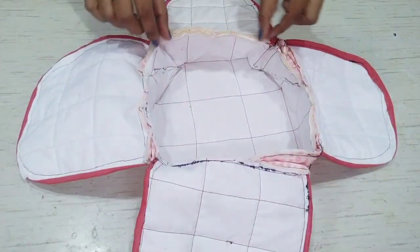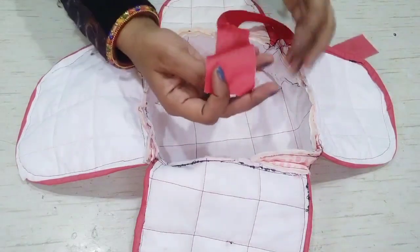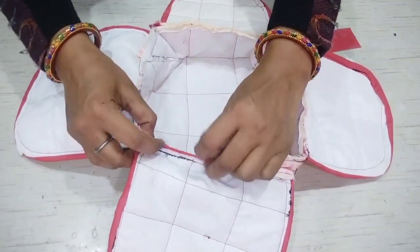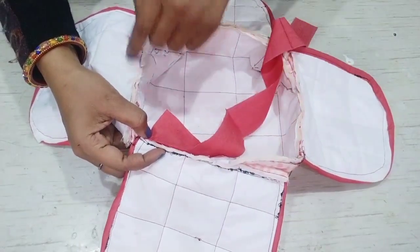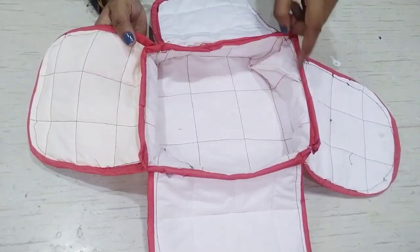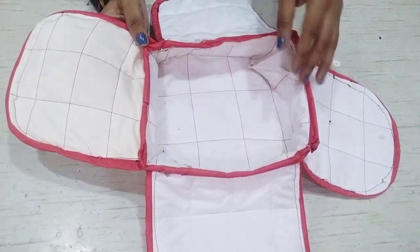Now I will finish the raw edges. I will hide it in this way and cut it. This strip is 1.5 inch. I will fold it and stretch the four corners. I will fold it in this way, like the piping. I have completed it — I have made it with the piping and it is ready.